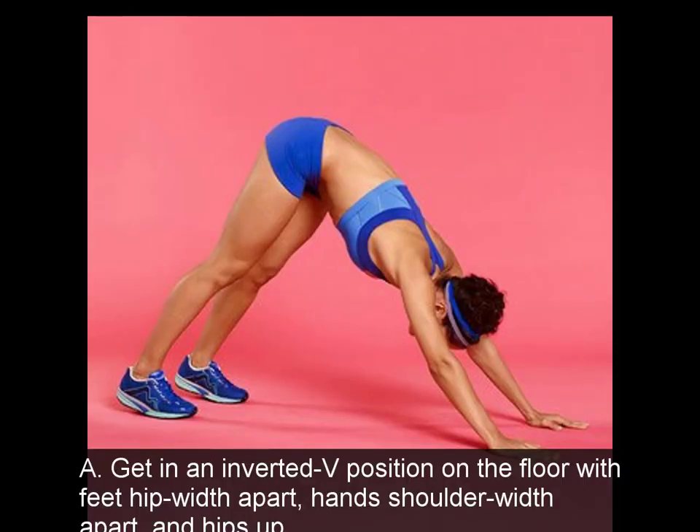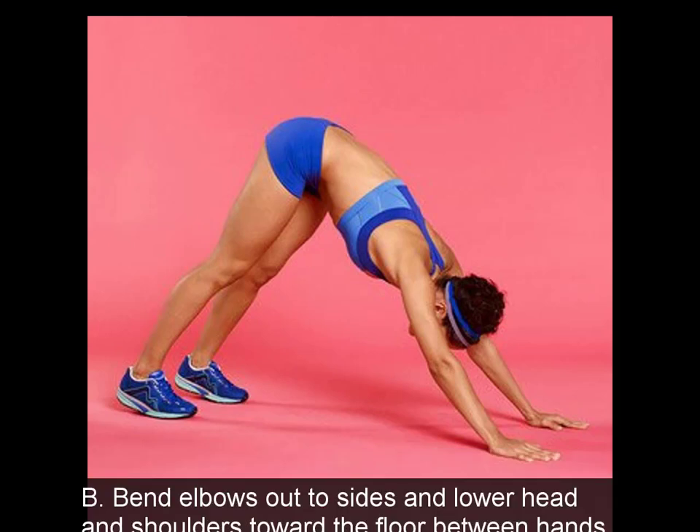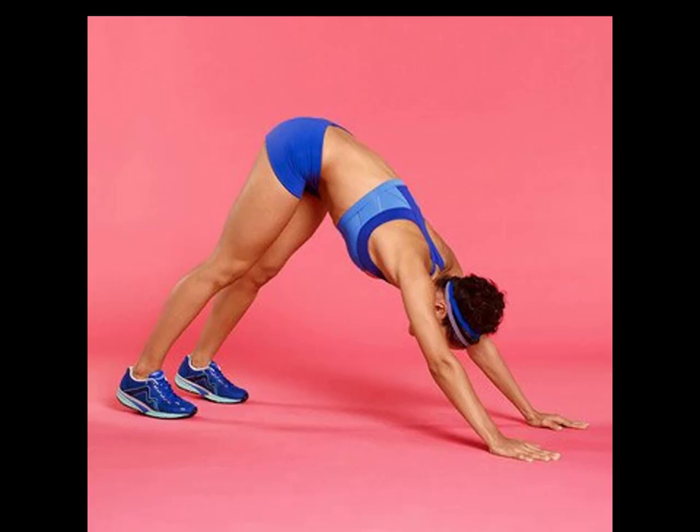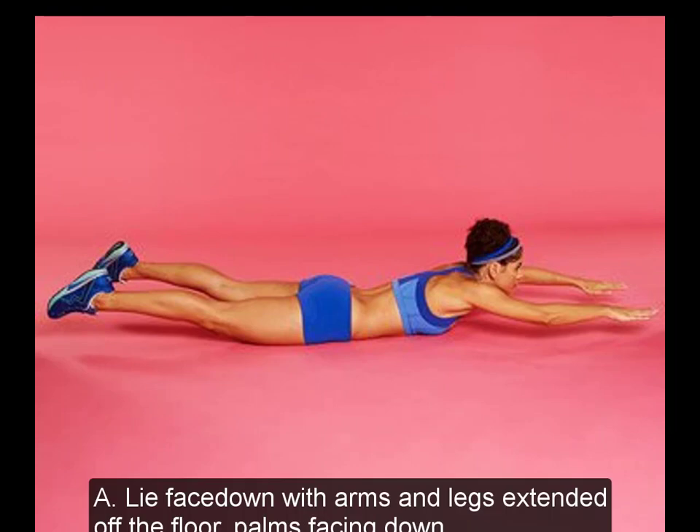8. Dive Bomber. A: Get in an inverted V position on the floor with feet hip-width apart, hands shoulder-width apart, and hips up. B: Bend elbows out to sides and lower head and shoulders toward the floor between hands. Do 10 reps.